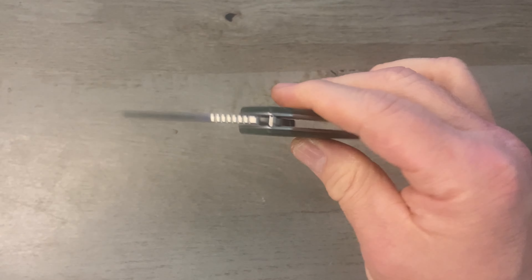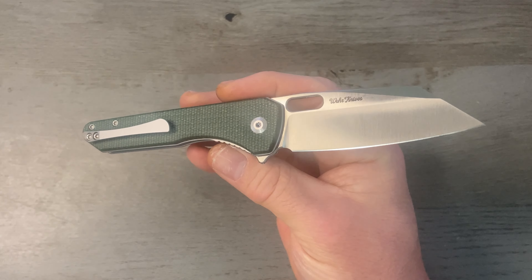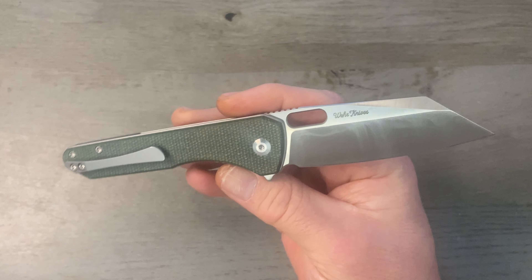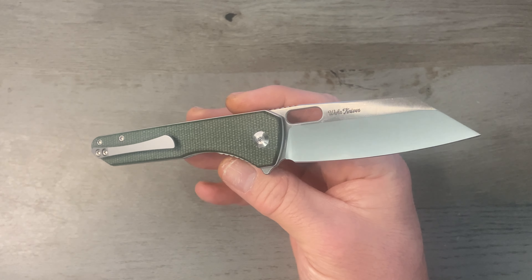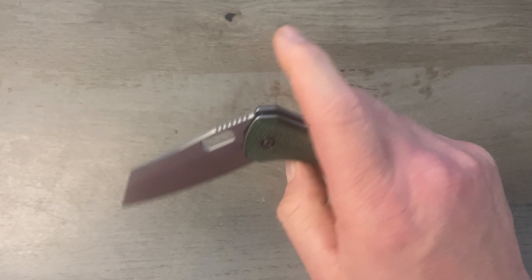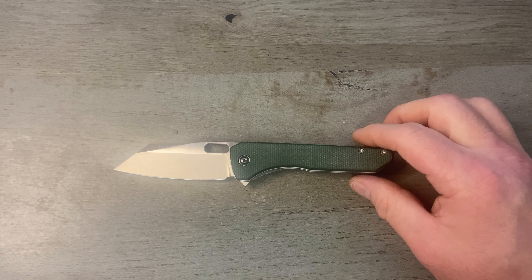This knife comes in at right around 60 bucks, a little bit under, so I think the price is perfect — very affordable. I do like 14C28N blade steel and I love the blade profile on this one. I think this was based on his design called the Nugget — I'm not 100% sure but that blade profile does look very much like his knife called the Nugget.